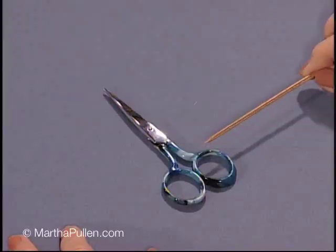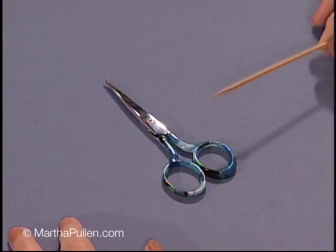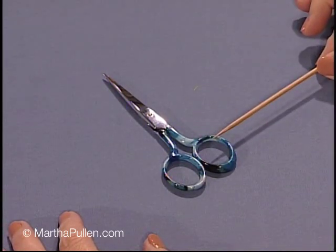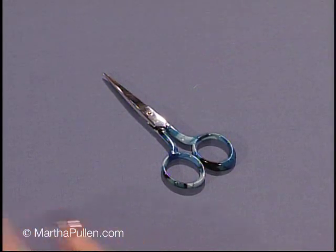The next one I want to show you is scissors. Scissors are very, very important in embroidery. I need you to buy, if you can, the best quality you can afford. I'm going to suggest either a Gingher or a Stollinger — anything like that that has a nice sharp point and a very sharp blade is good for embroidery. A small size works best.